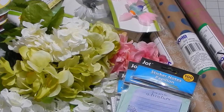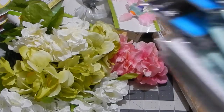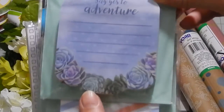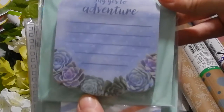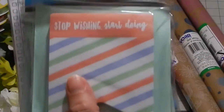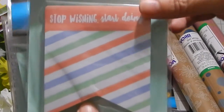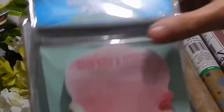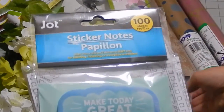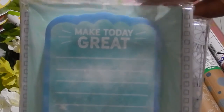My husband might be excited if I actually cooked with them, but we'll see. Then I got some notepads — they're like sticker notes, good for my planner or making notes. One says 'say yes to adventure,' one says 'stop wishing start doing' — that's kind of my mantra for this year. Another says 'stay kind and honest,' and another says 'make today great,' which is also a mantra for me this year.